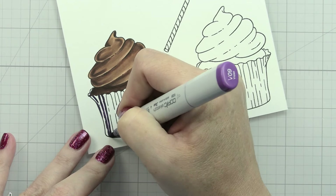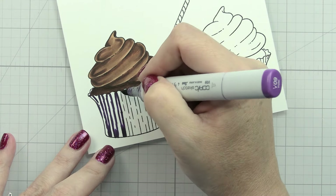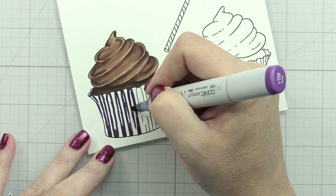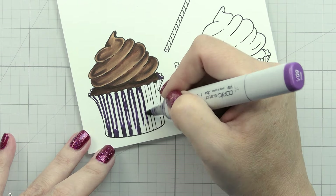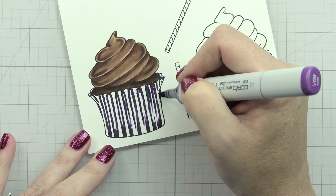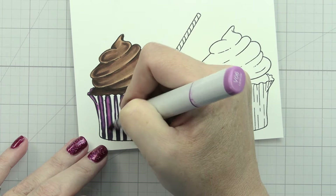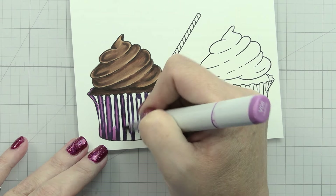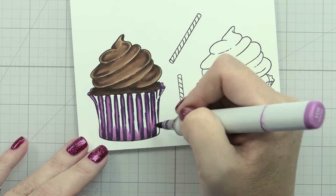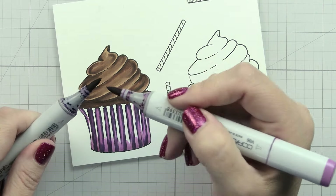Starting with our darkest color, we're looking for those valleys - the places that will be darkest. I'm just lining the left and right-hand side. Traditionally a cupcake wrapper is darker toward the bottom, so I'm adding a little more shading along the bottom. It's going to look bad until it looks good - a little bit crazy. Then with my dark midtone I'm going to fill in the rest of those valleys. In this case I'm using V01, V04, V06, and V09. The V06 and V09 are pretty far apart from each other, so it can be difficult to get them to blend.